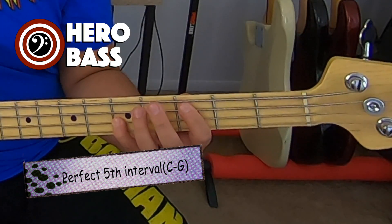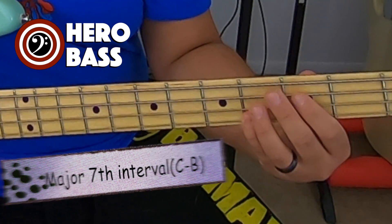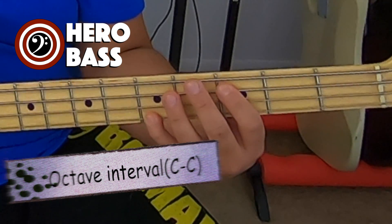Perfect fifth. Major sixth. Major seventh. And the octave. So, this is pretty much the exercise.